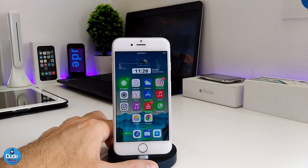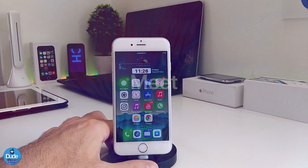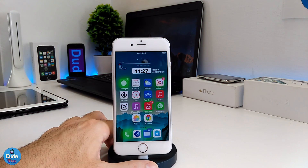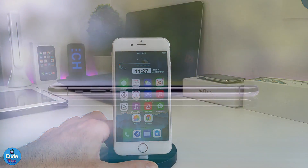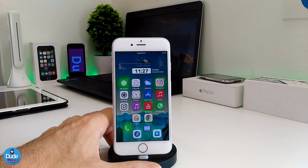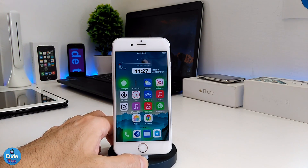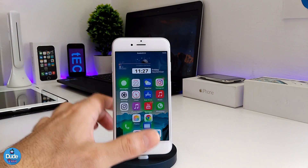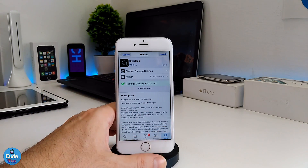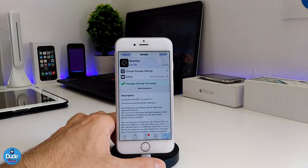Hey, what's up guys, this is Danny for Dude Tech, welcome back with a brand new video. In this video I have two tweaks to share with you guys — tweaks we already saw on the new iPhone X. Most of the features I'm gonna cover are about how you can lift your device and it will unlock by itself, so you don't need to touch the home button or the power button to unlock your device.